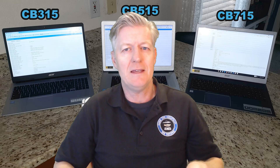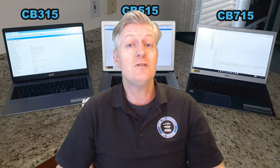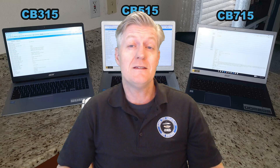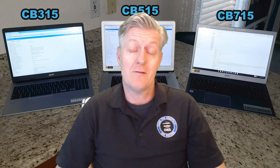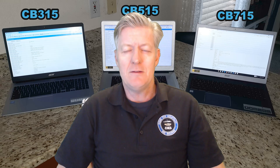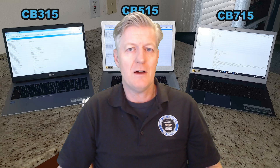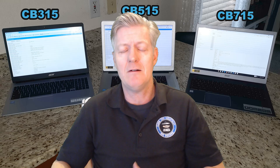If you have the Chromebook in bed watching a movie, the speakers face down and the blanket muffles the sound. A solution is to wear a headset. Another con is that the keyboard is not backlit. Other than that, it's a beautiful machine and I do recommend the 715. For the average Chromebook user, though, probably something like the 315 or 515 would be just fine.